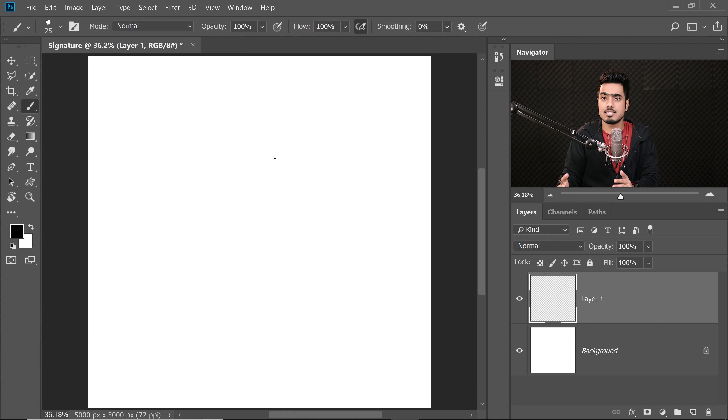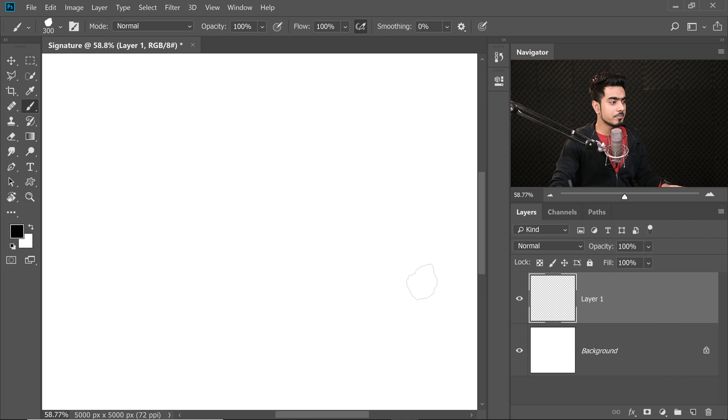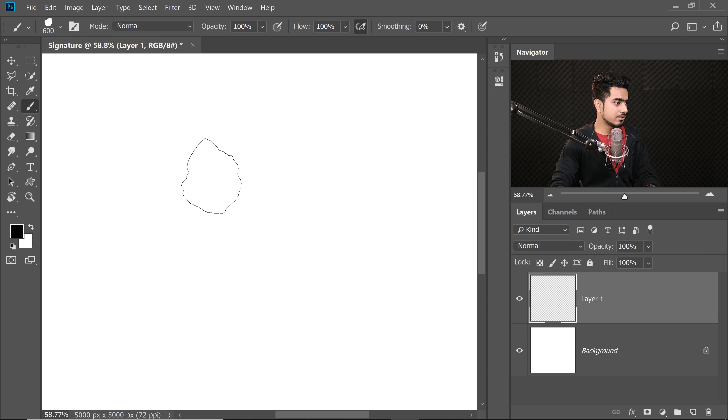This brush is already pressure-sensitivity enabled. The softer you press, the size is smaller; the harder you press, the size becomes bigger — that's the advantage of pressure sensitivity. If you're using the Intuos Pro line, it also has Pen Tilt. Have a look at how the brush changes when I tilt it. Let's make the brush bigger so it makes sense. As I tilt the pen, see how the brush direction changes.